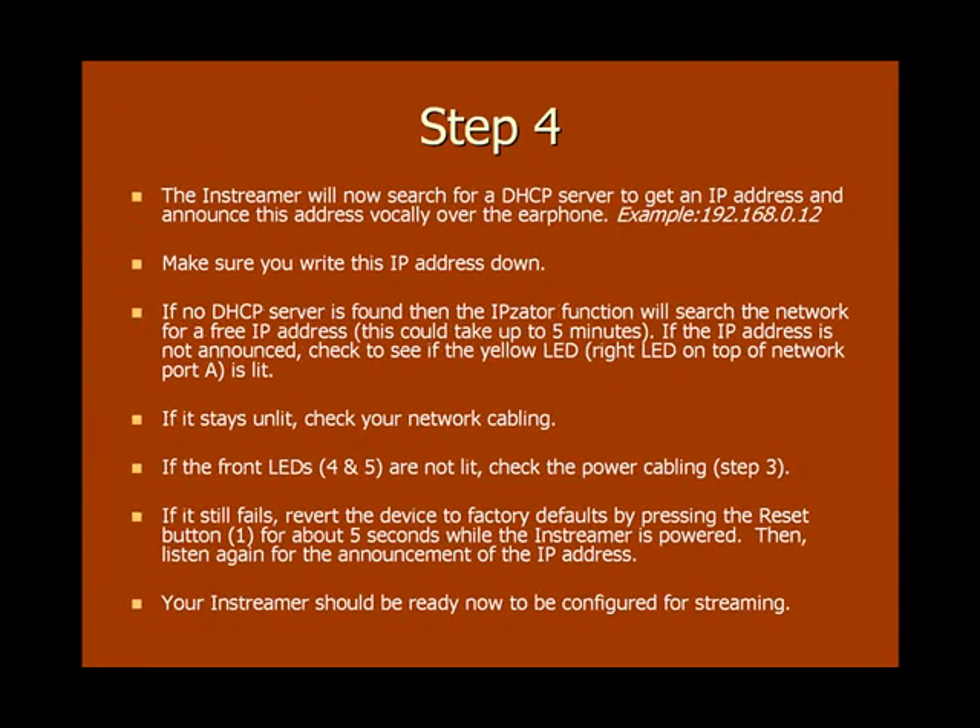Once it's powered up, the inStreamer will search for a DHCP server to get an IP address from. Once it obtains one, it will then announce that IP address vocally over the earphone or headphone. Make sure you write this IP address down because you will need it to configure the inStreamer 100 for streaming. If no DHCP server is found, then the inStreamer's IPZator function will search the network for a free IP address. This could take up to approximately five minutes.